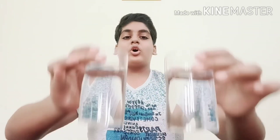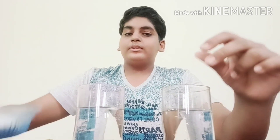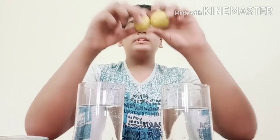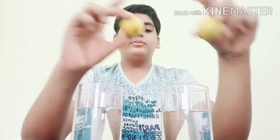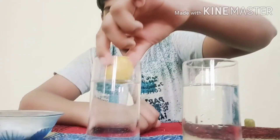And two lemons. So guys, now I am showing you that this is normal tap water, this is common salt, and these are the two lemons. So guys, let's start the experiment. First, I am taking this lemon and putting it inside this plain water.